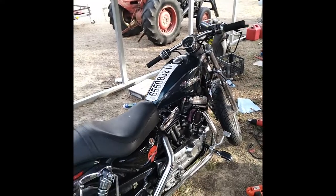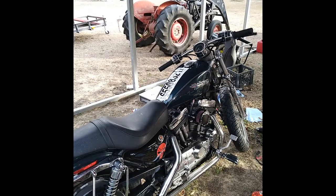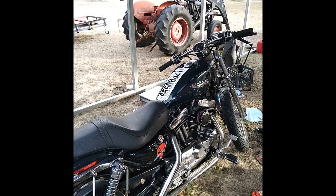I need to do an idle drop on this carb after putting it back together. You're going to start the bike up, get it warm — probably take it out and ride it for 15 or 20 minutes. Come back, and you want to do it standing as straight up as possible. The bike's standing straight up.